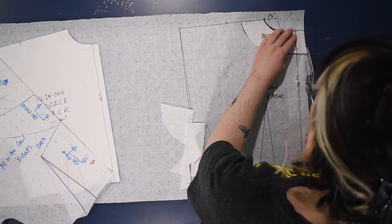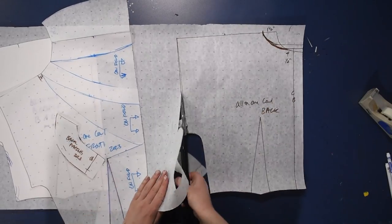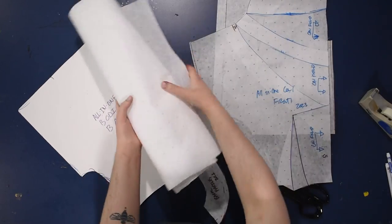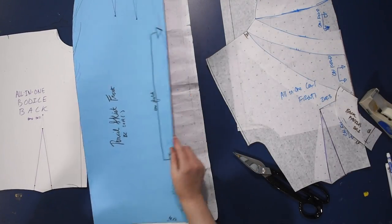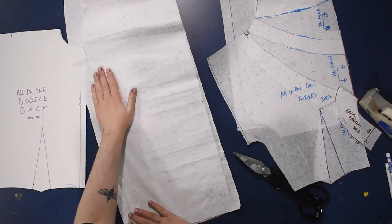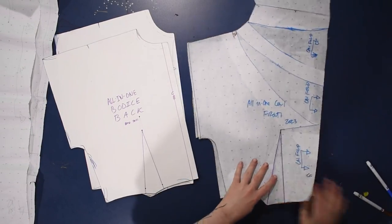Let me go ahead and cut this out. These are the main pieces I need for my bodice — the sleeve is grown on so I don't need a separate sleeve piece. I'll be using my regular pencil skirt block pattern as the skirt for this dress — you can see how I make that in a linked video — just a standard pencil skirt which I'll sew onto this bodice to make the dress. We've gone from a basic all-in-one bodice to having a cowl neck along the front, and you can do this same modification to really any basic bodice pattern.